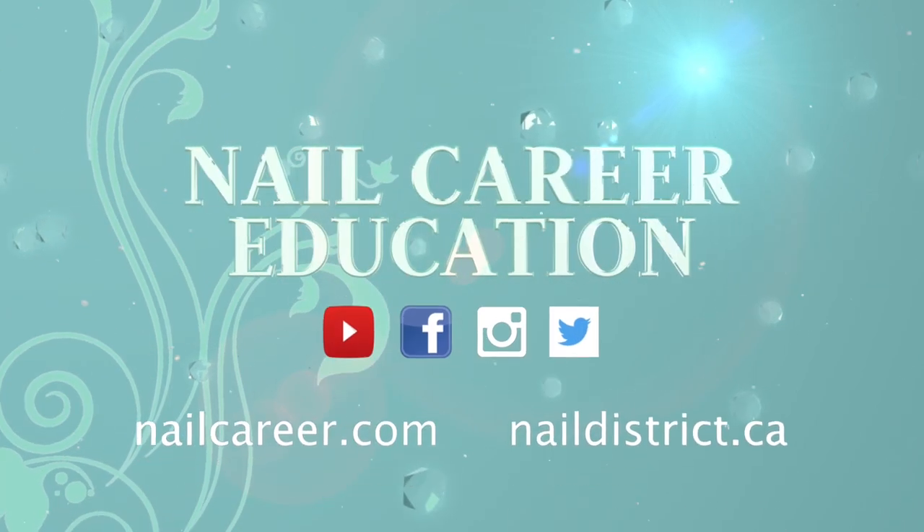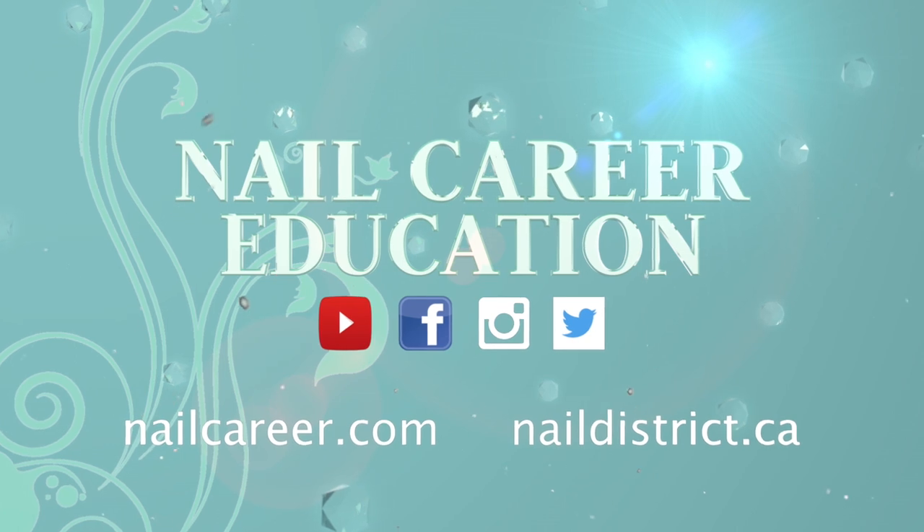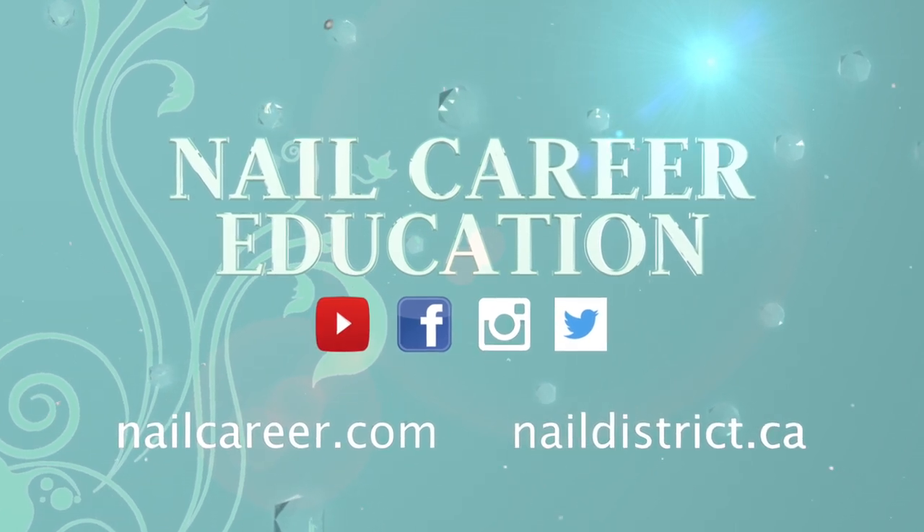Now to do the other hand would be nice to have them the same. I hope you enjoyed that video — don't forget to subscribe, I've got a lot more videos coming. I'll see you next time.